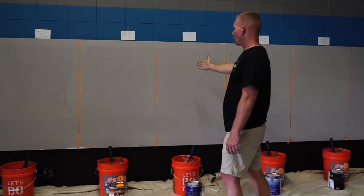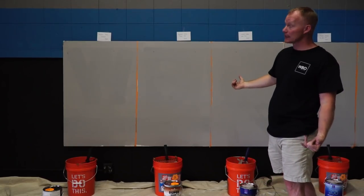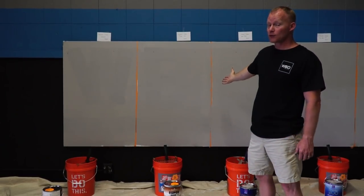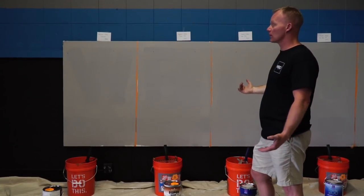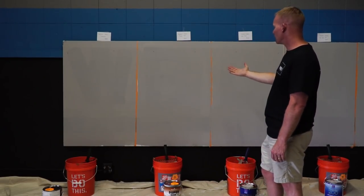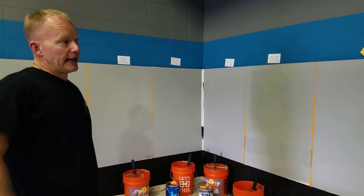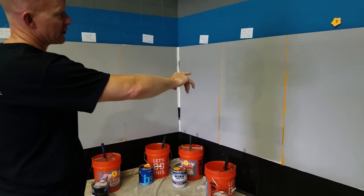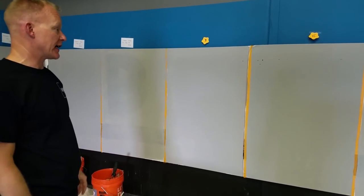Super Hyde from Benjamin Moore is $21 a gallon retail — that is not my price, I think mine is around $17. There's definitely a difference between the two, but Super Hyde is more than twice as expensive as the comparison. Coronado is all the way down at $22.99 a gallon, with probably the least coverage of all the Benjamin Moore products. Looking at our best performers: number three is Sherwin-Williams Super Paint at $56 a gallon, up against number six, which is Benjamin Moore Ben at $39 to $40 per gallon.